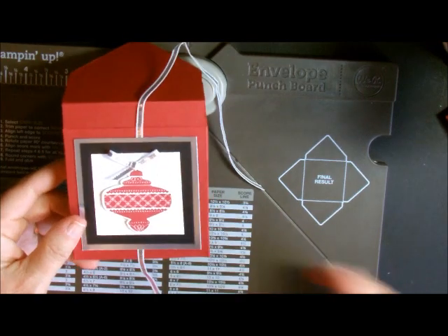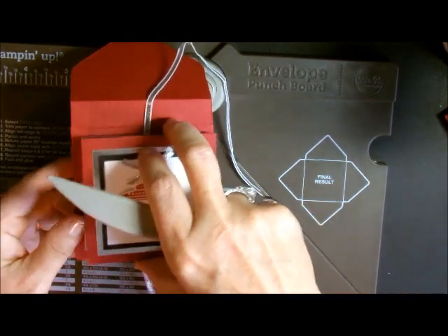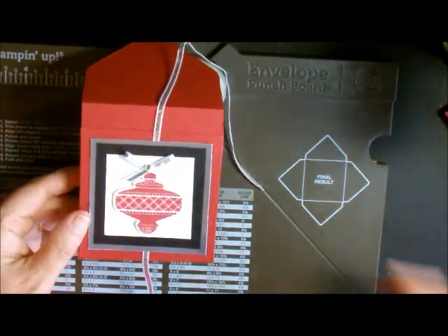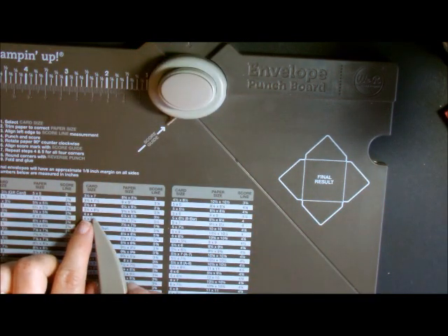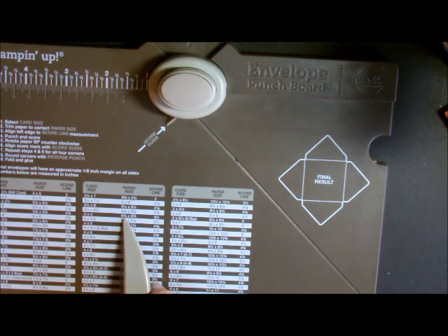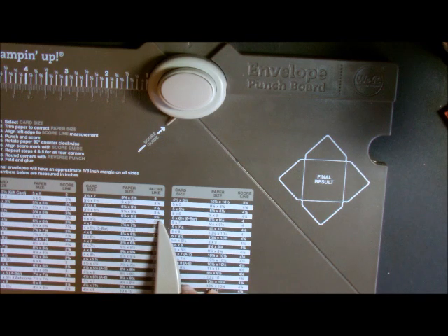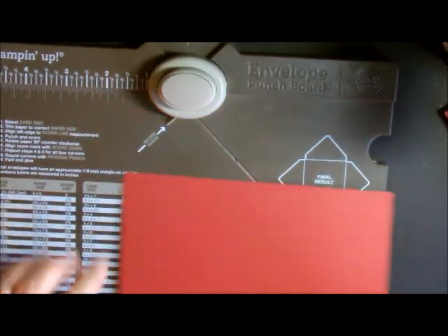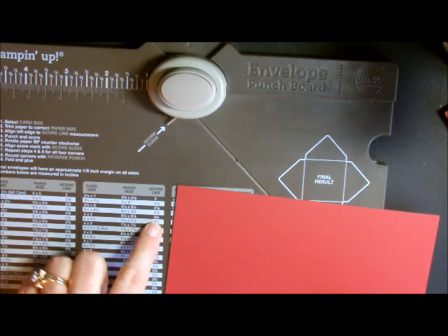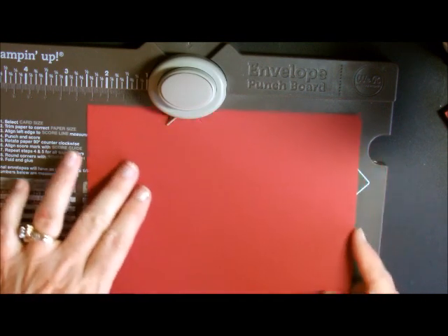Today we're going to make a box that will fit three by three cards, so we need to make the actual envelope a little bit bigger. For this piece I'm going to use a four by four box. Looking at my measurements, it's telling me to cut my first piece of paper at six and seven-eighths by six and seven-eighths. My first score is going to be at three and a half, so I'm going to go over to three and a half on the board.